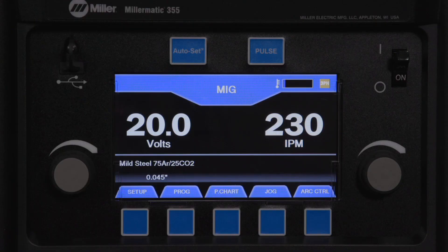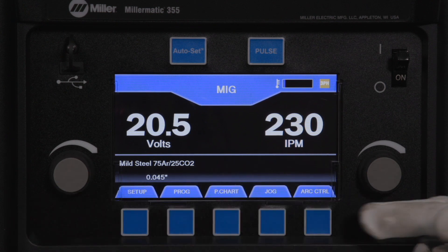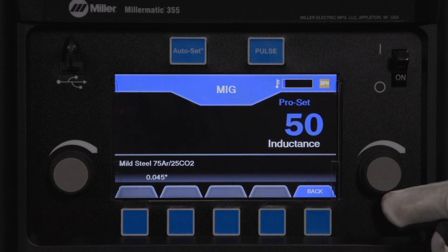For operators who don't use auto-set and choose to set parameters manually, the Millermatic 355 has a manual MIG mode they can use to customize their weld settings.